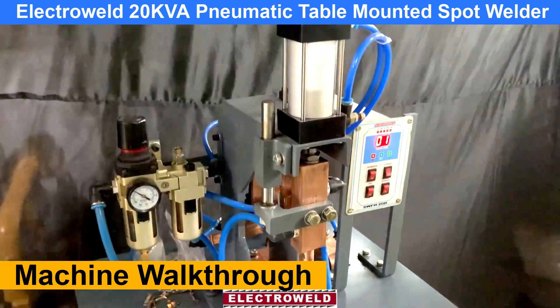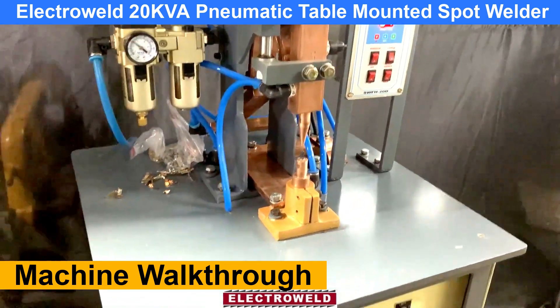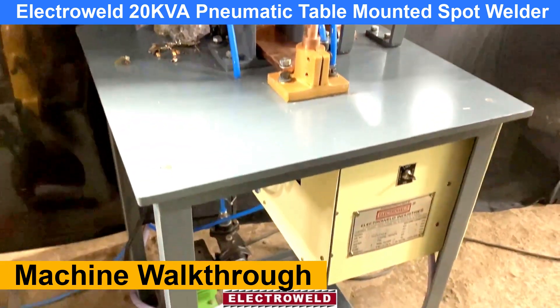This one is the Electroware brand, MDKVA, double mounted, automatically operated spot welding machine.